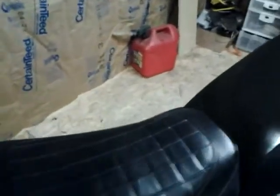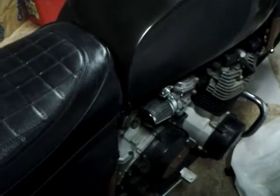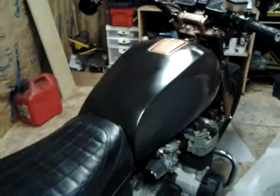Coolest feature: I did some final carburation changes according to the XS1100 forum where I actually uncapped and de-restricted the filter for the air inlets on these strange carbs.